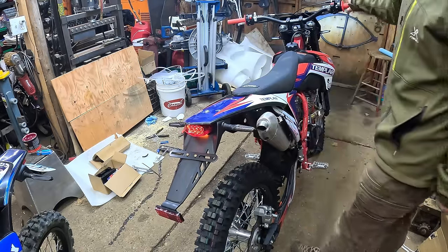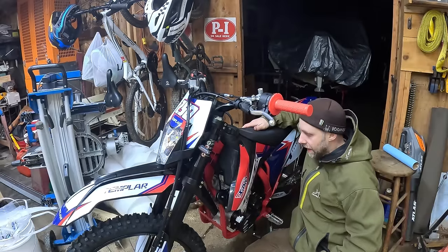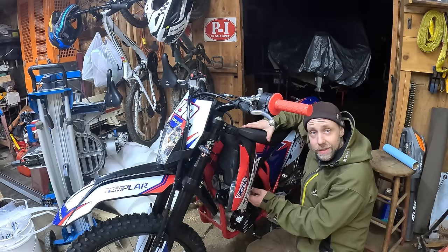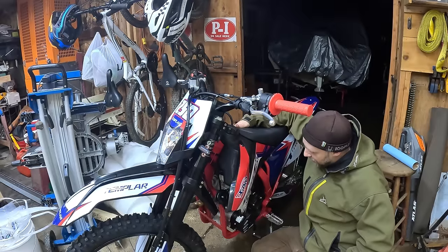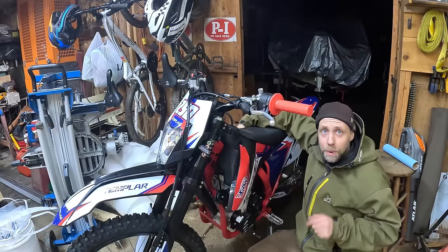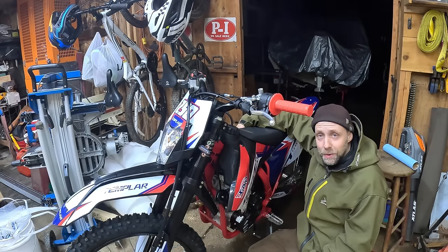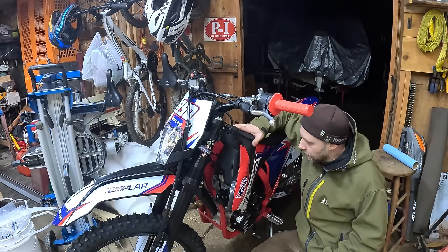Lights check: headlight works, low beam, high beam indicator works. Turn signals work, running lights check, back brake works, front brake works — all good. The petcock on these bikes, same as the 150 Storm I got, unfortunately only has on and off — like an old motocross bike — and I really want a reserve. X-Pro, if you're listening, please put reserves on your bikes. If it's got turn signals for street use it should have a fuel reserve.